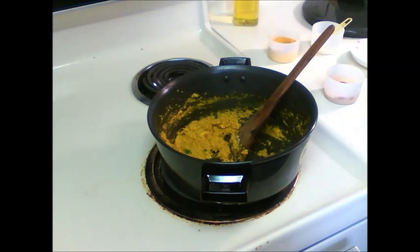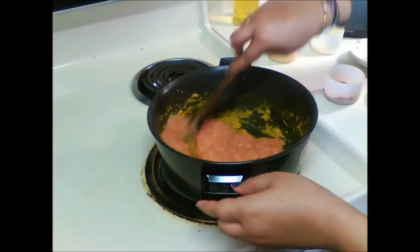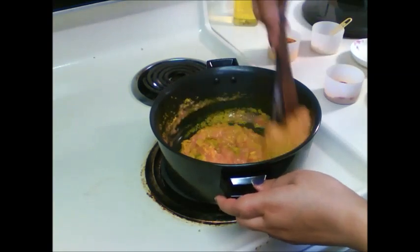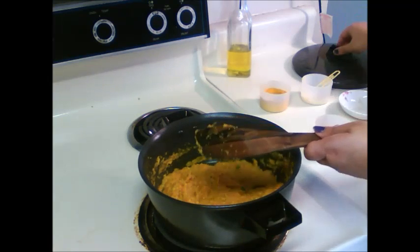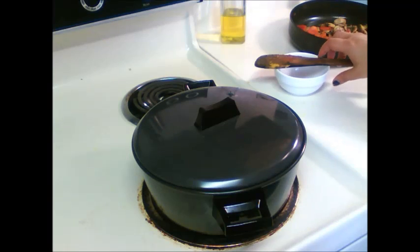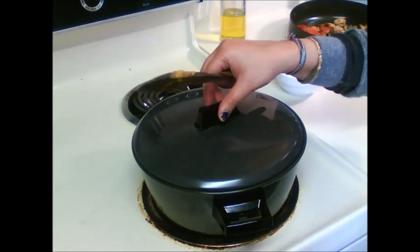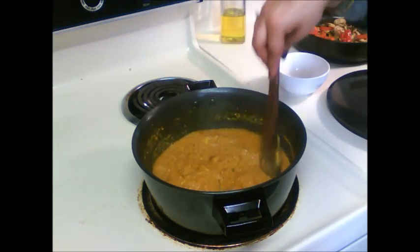Add tomato paste. Cover this and let this cook for 5-6 minutes. Keep an eye on this so that it doesn't burn. Let's check if the gravy is cooked. As you can see the gravy has been cooked.